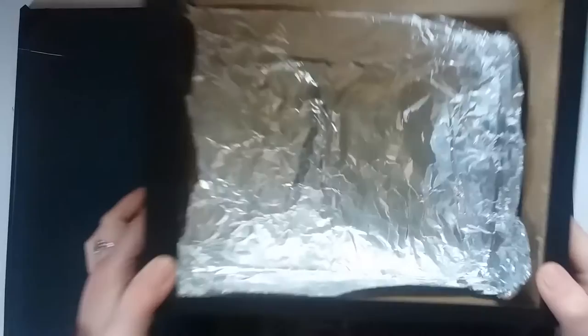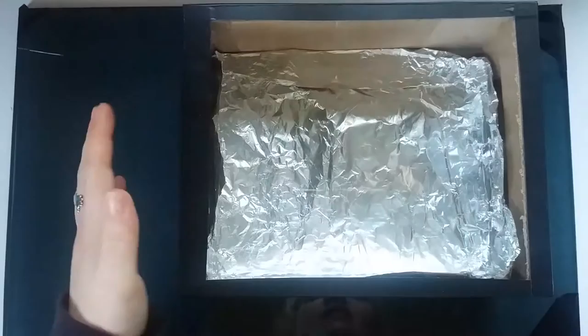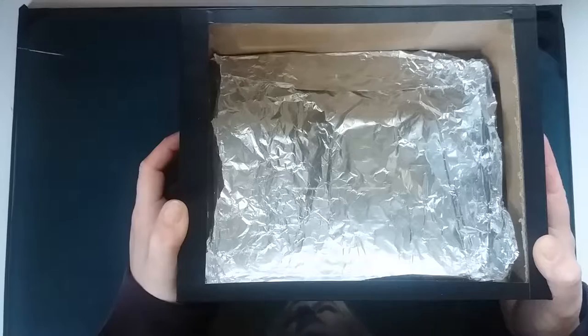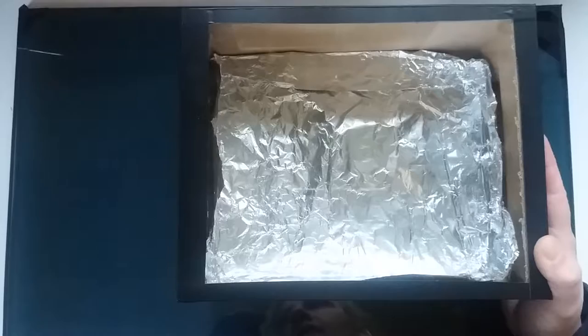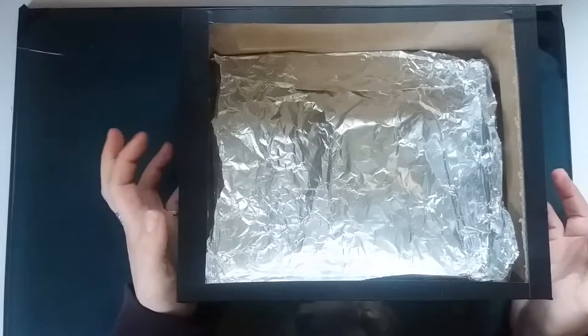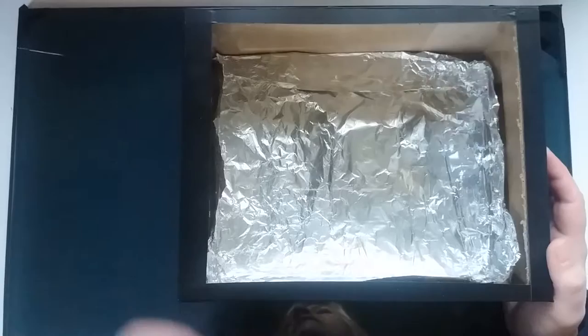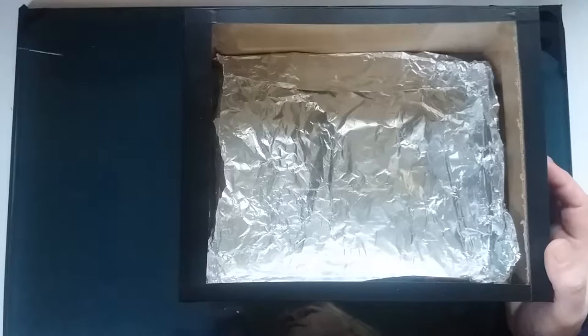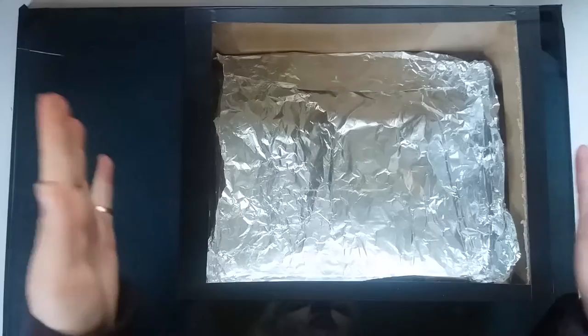Hey scribblers, today I'm going to show you how I made a lightbox for free. I was looking into buying a lightbox online in New Zealand — $190 for an A4 lightbox, which is just plastic, acrylic and LEDs. I could not understand it. So I decided I would just make my own. If you're a little bit skint or you're a student like me, there are ways to get what you need for relatively cheap or free — the main way being make it yourself.